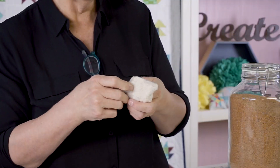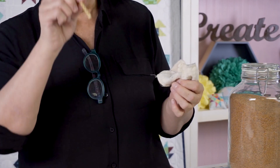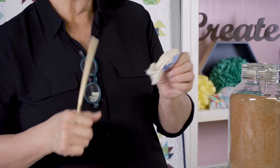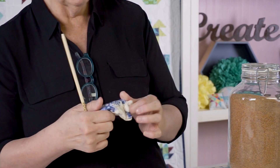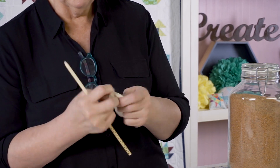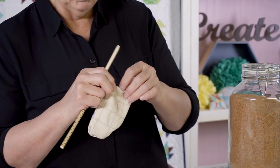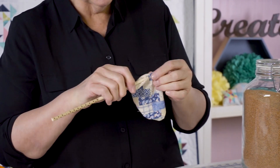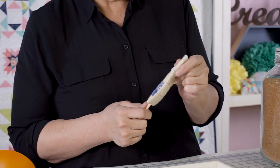I find about an inch to an inch and a quarter works really nicely for the opening, depending on the size. Reach down in to get one corner started, then use a turning tool — I love chopsticks. It's a back-and-forth, push-pull process. Once it's turned right-side out, use the turning tool to gently push out the corners. I say gently because I have poked holes in the corners; you can re-stitch or just darn it — it actually happens.